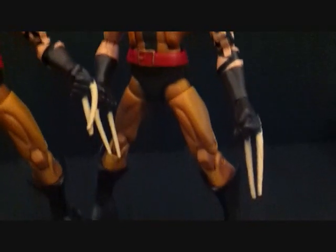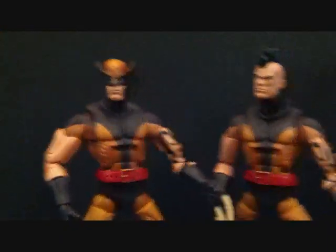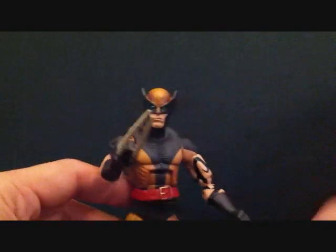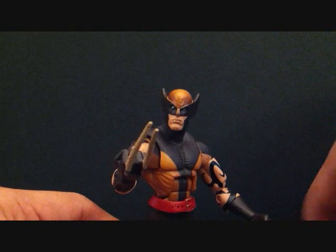If you want to see the articulation and stuff, check out my other video on the unmasked version of Daken. He is a really really great figure. I highly recommend him — is he worth 500 bucks or more than 100? In my opinion, no.